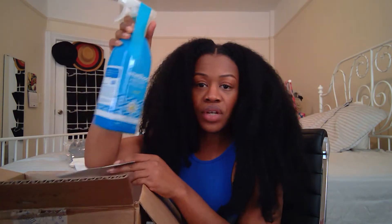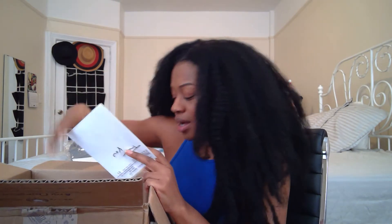I also paid for this big Method antibacterial bathroom cleaner — 28 full ounces, which is huge. It kills 99.9% of germs. I bought this because I always need bathroom cleaner for the toilet and bathtub, so it always comes in handy.